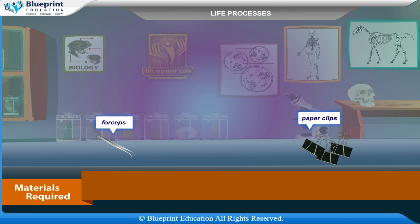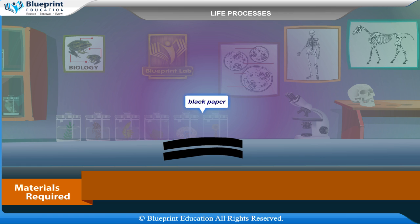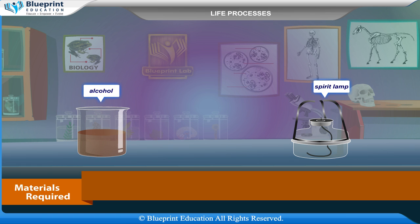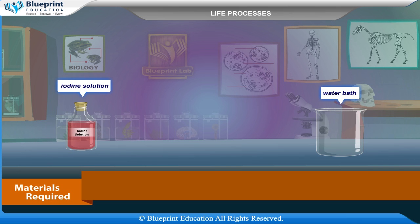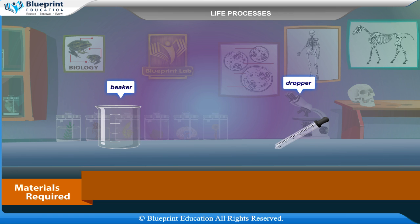forceps, paper clips, black paper or Ganong's light screen, alcohol, spirit lamp, iodine solution, water bath, beaker, and dropper.